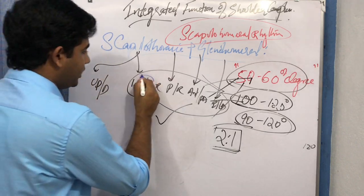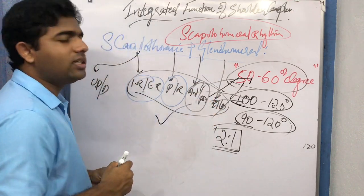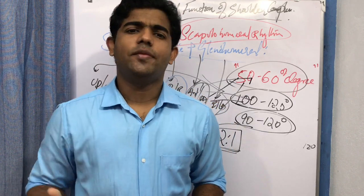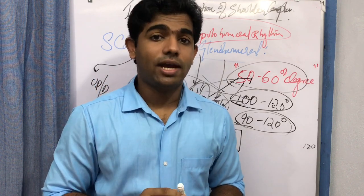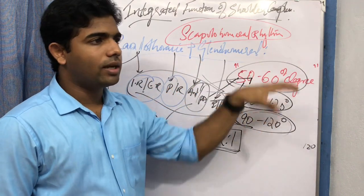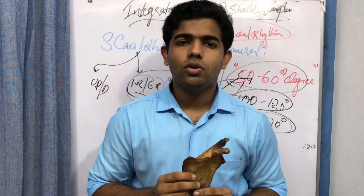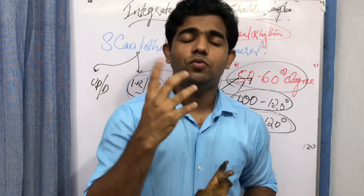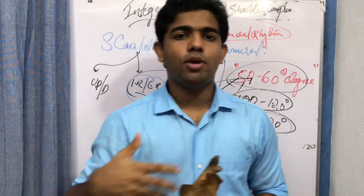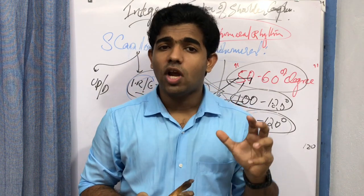The scapulothoracic motions of internal and external rotation, protraction and retraction, anterior and posterior tilting all occur during shoulder movement. Elevation and depression are essentially respiratory motions, so only a slight degree occurs with scapulothoracic movement. Now, a key question arises: does the scapula move first, or does the humerus move first — or do they alternate? To answer this, we need to understand the phases of the scapulohumeral rhythm.